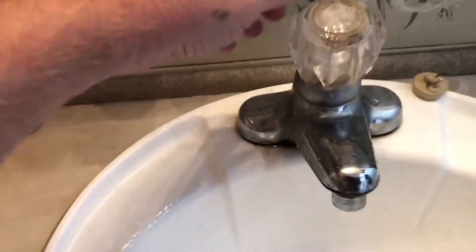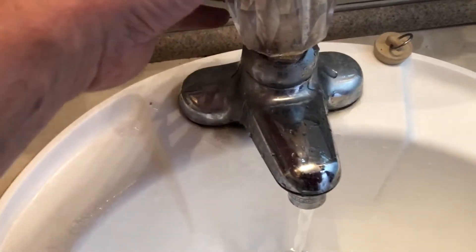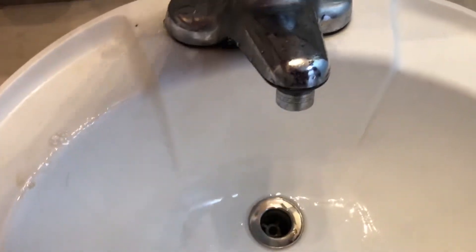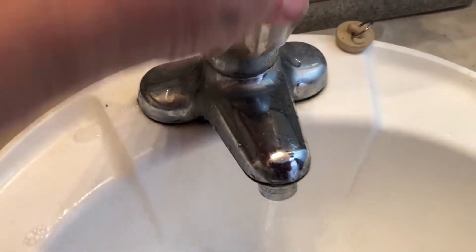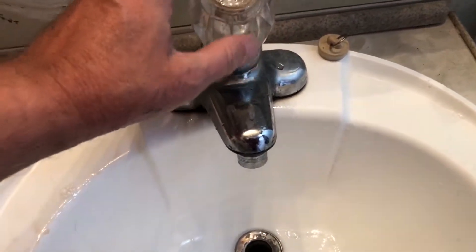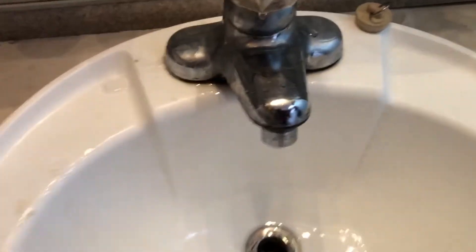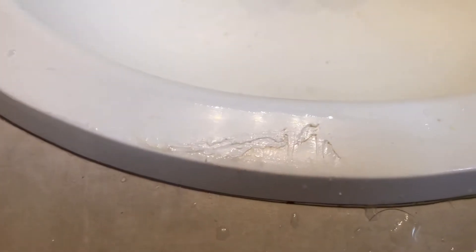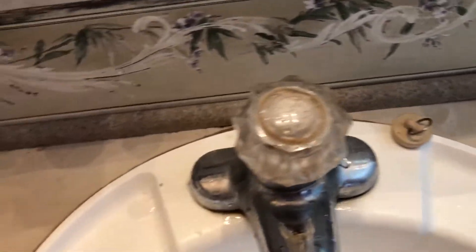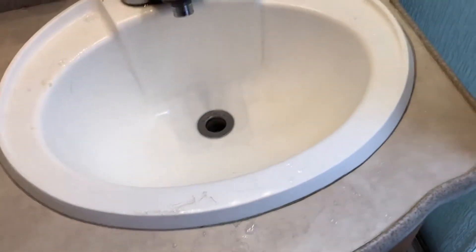So this is why we need a new sink. Can you hear that? You can see the water coming out right here when I use it — it's really in bad shape. And when you set it to hot, you get cold water; when you set it to cold, you get hot water. Plus the sink itself has cracks that were there when we bought the RV, and it just doesn't clean up nicely anymore. It is time for this old guy to go.